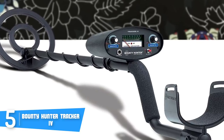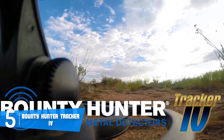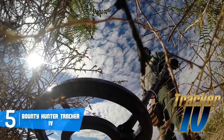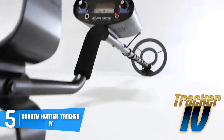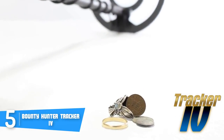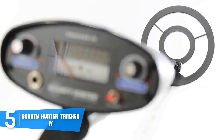The Tracker 4 has an easy-to-use knob control interface, which means you don't have to be a pro to learn how to use it — it's pretty straightforward and even beginners can use it without any problem. There are very interesting modes such as the all-metal mode, the two-tone audio mode, and the discrimination mode, which I particularly like because this mode ignores unwanted metal types to detect only what you want to find.